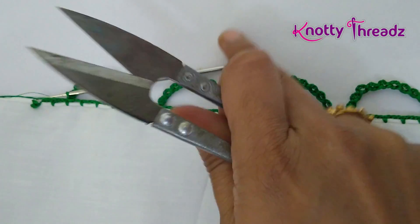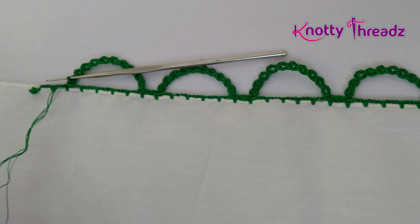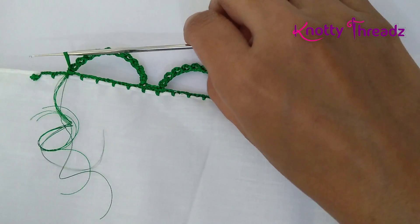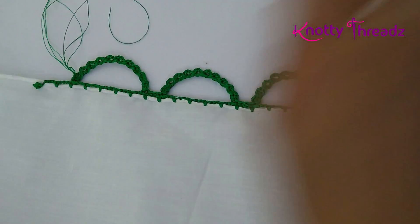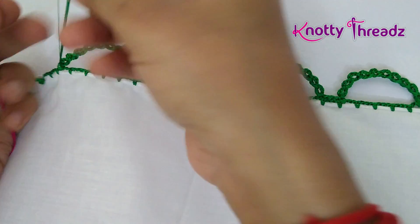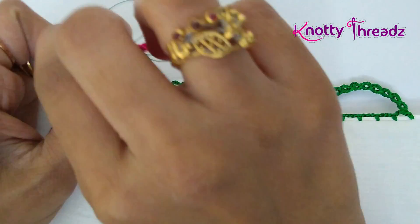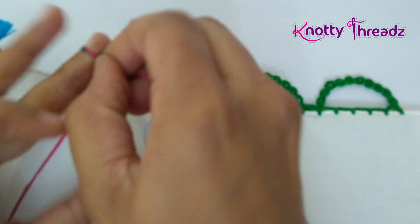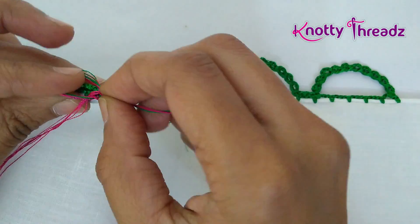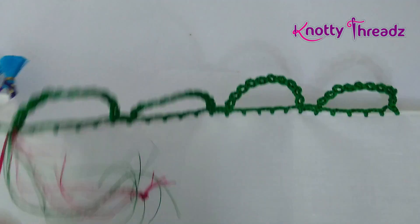For the second step I'm going to change the color. I'll leave about four to five inches of thread, trim it, and pull the loop off the needle. Here I'll join my second color, which is pink. Holding both threads together I'll make two knots.